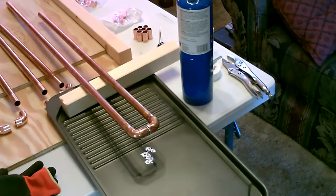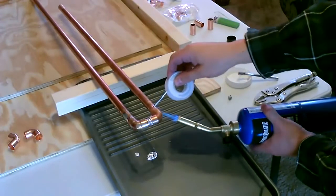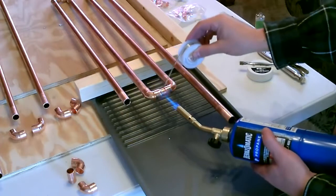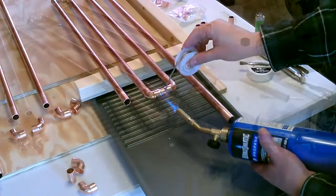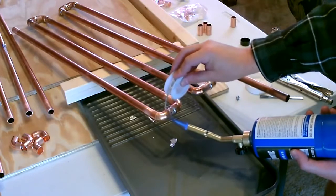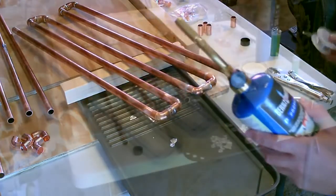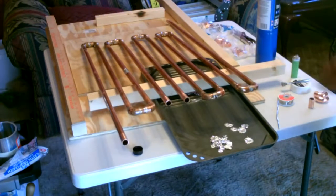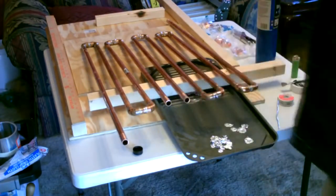That's all there is to it — then we just do seven more and we're done. All right, I've been working on it for about an hour and a half now. I just got the last one to go.